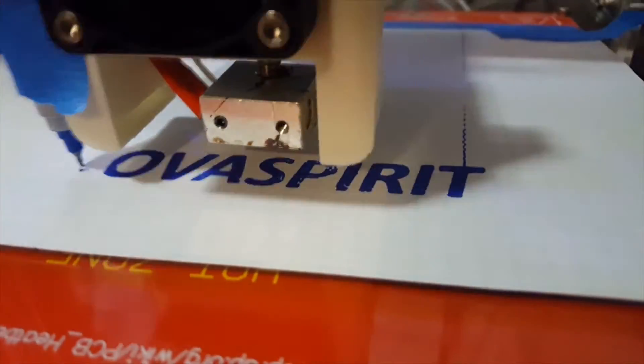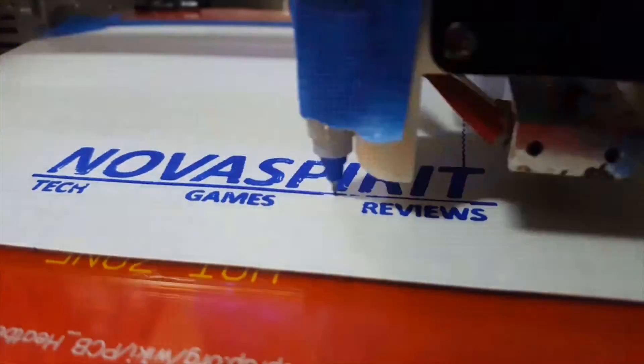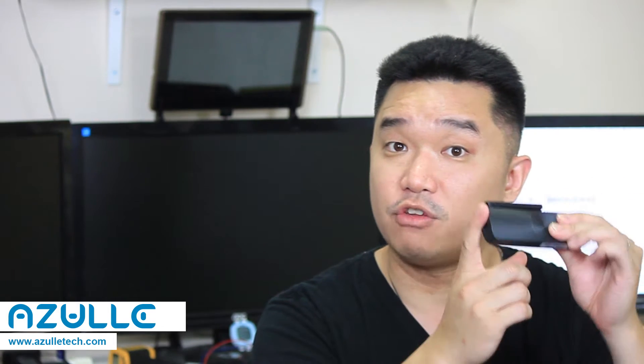Hey guys, what's going on? It's Don here from Nova Spirit Tech and today we're going to be doing a review on the Azul Quantum Access LAN PC stick. Before we begin, I must say that Azul was nice enough to sponsor me for this video and also provide the device for the review.